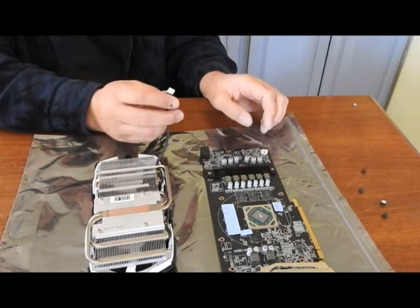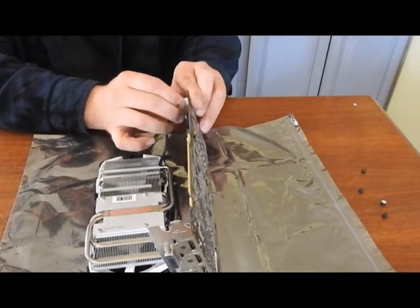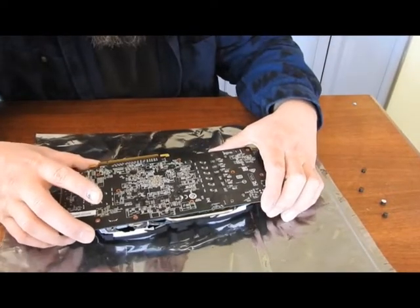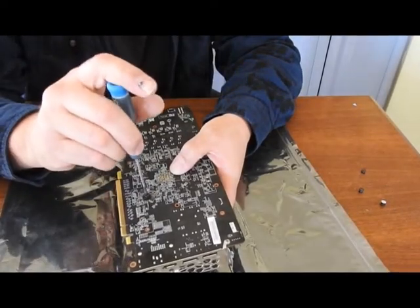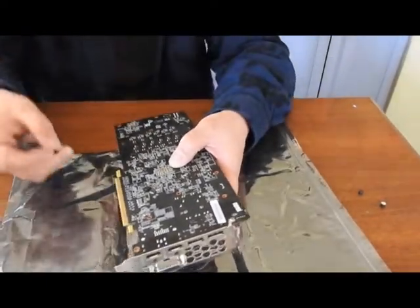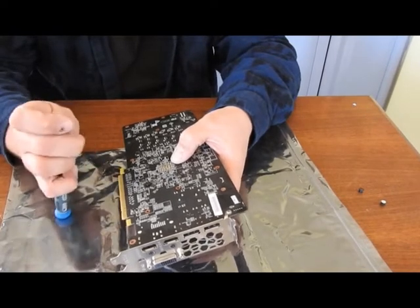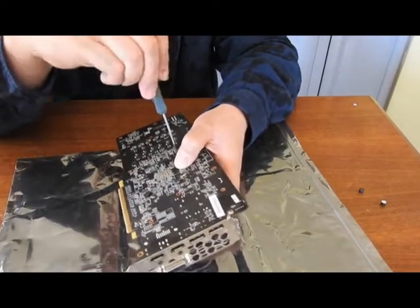Now that we've got our thermal bead on there, we'll put our fan back in and connect this together. I'm going to twist it just to realign it. Now that we're aligned up, we'll start one of our screws. I'll start the opposite corner just so it has a nice even press, and then I can set the board back down. This bracket's a little bit wider than what the rest of the board is, so I want to make sure I don't move thermal paste all over inside.